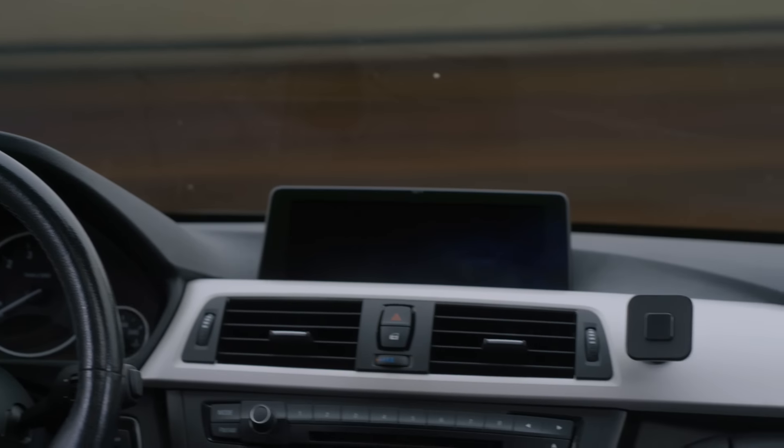Speaking of utility, meet the world's thinnest, most versatile mobile tripod. With the footprint of a credit card, this machined aluminum tripod deploys rapidly, giving you a stable platform for content creation and an ultra-portable stand for everyday use. With a buttery smooth ball head designed by our tripod engineers, it works in portrait or landscape, converts to a kickstand or a grip, and stows away on your phone in any pocket.